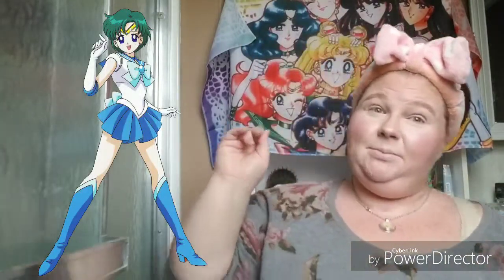This month, my background that I've been waiting for came in, and my crystal star necklace came in. It's not what I thought it was in the picture, but I still love it and it's cute, so I'm wearing it in the video today.